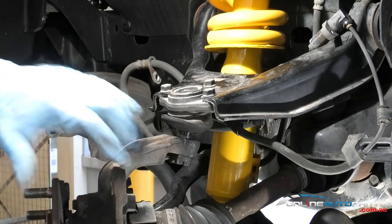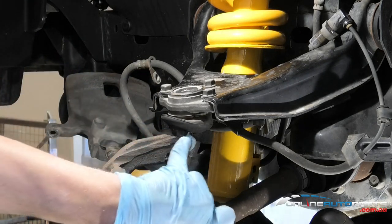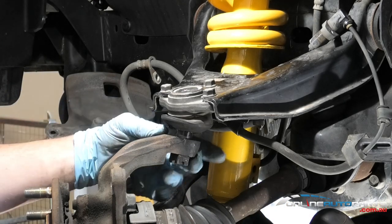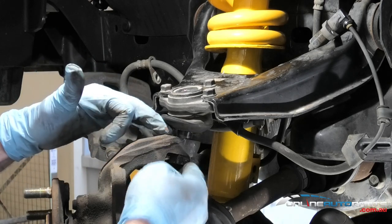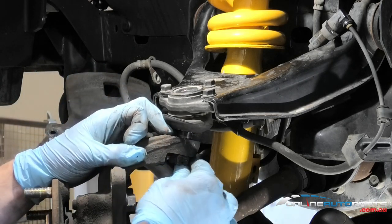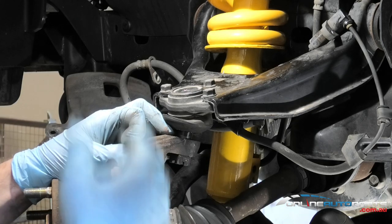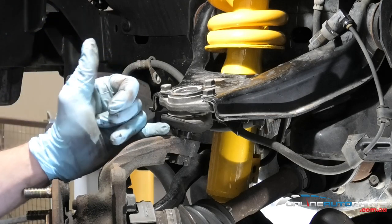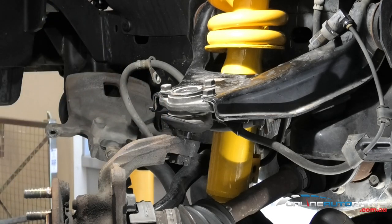I've just hit the side of this casting here - that's one way of releasing the ball joint taper. If you undo that nut, always leave the nut on a turn or two so you're not going to lose the whole arm at once. There are also ball joint tools available at onlineautoparts.com.au, which makes the job a lot easier at home if you're not confident with a hammer.